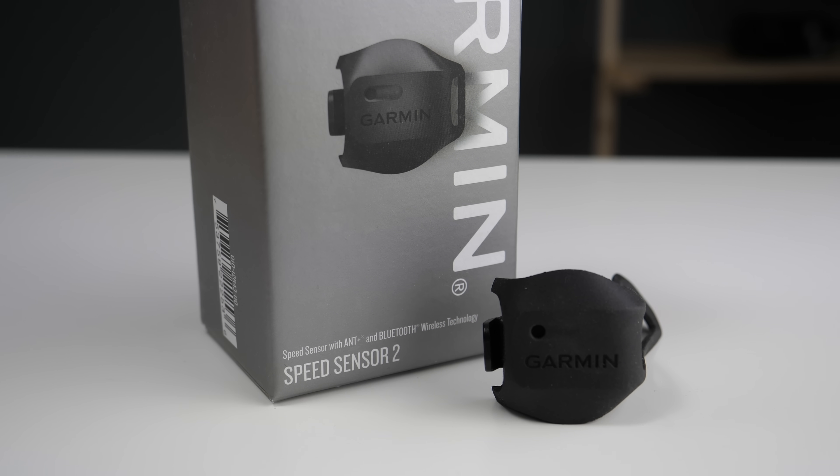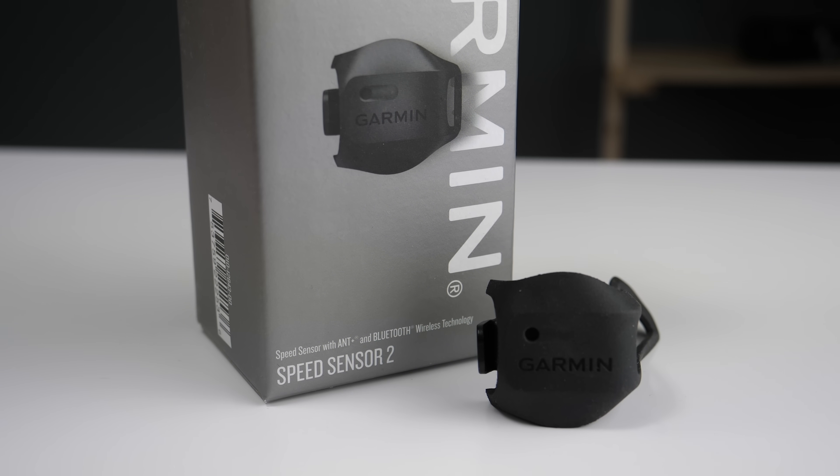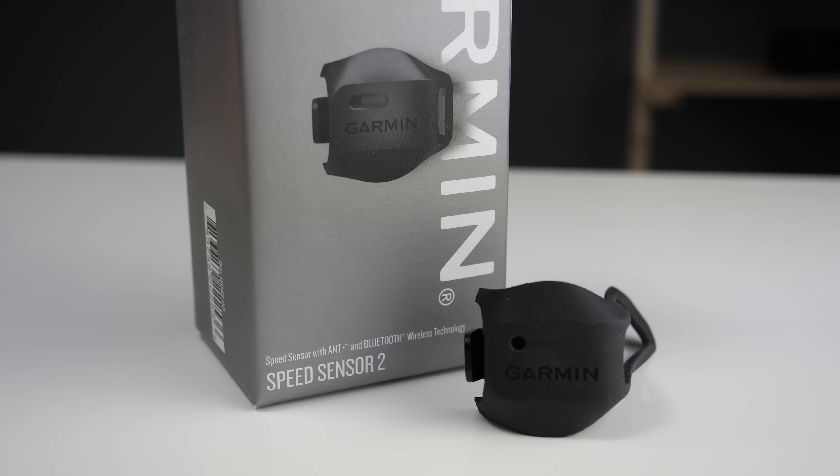Garmin also announced the new Speed Sensor 2 as well as a second generation cadence sensor that will transmit both Ant+ and Bluetooth, and I'll have a video about that in about a day or two. Thanks so much for watching — if you liked the video make sure to hit that like button and subscribe to the channel for plenty of sports and fitness technology content. Happy riding!